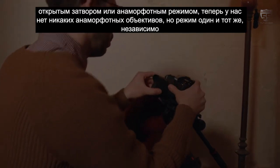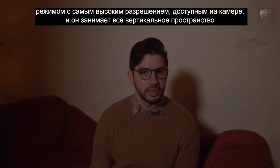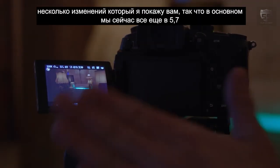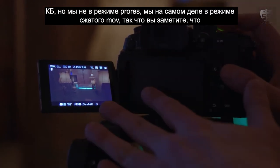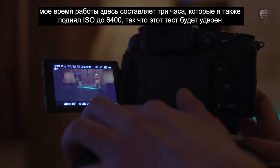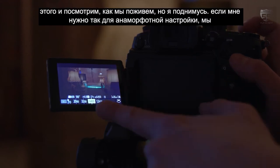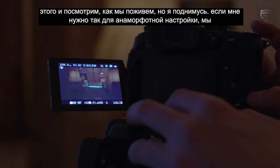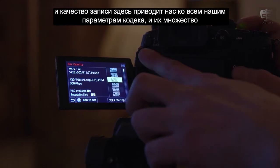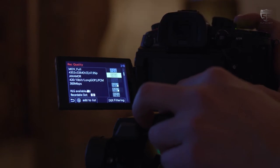We don't have any anamorphic lenses here, but the mode is the same regardless. The open gate mode is the 5.8K mode of the GH6 — actually the highest resolution mode available — and it takes up the entire vertical space of the sensor, giving a 4:3 image. Let's go through the anamorphic setup. I've already switched to MOV format; you'll notice the runtime is three hours. I've also bumped the ISO to 6400, so this test will double as a low-light test.